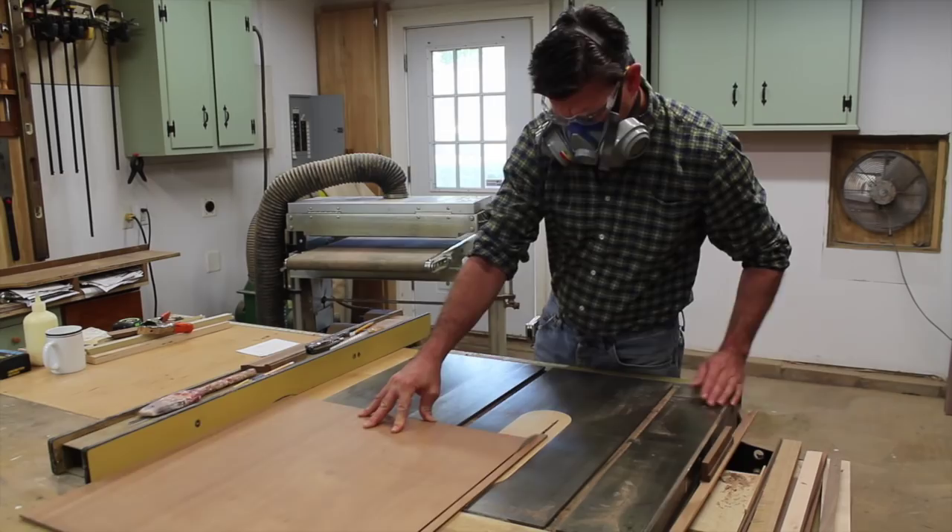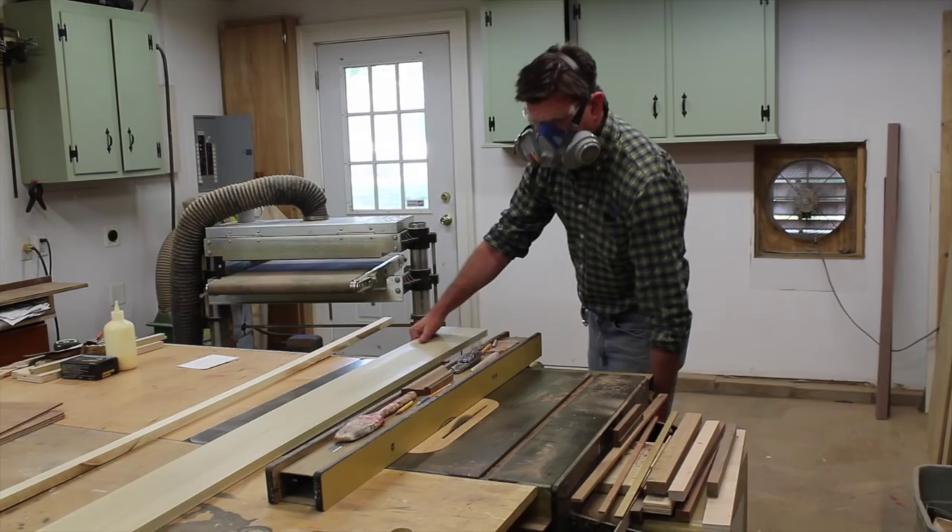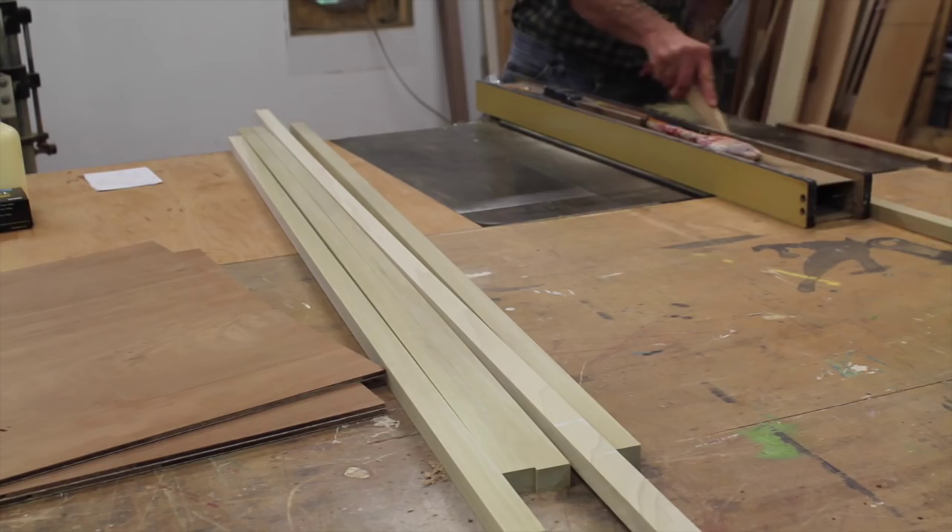I'll get started by cutting quarter inch plywood to size and I'm cutting the plywood about three quarters of an inch smaller than the artwork. Next I'll rip one inch strips of poplar, and this is what I'll use for bracing on the back of the panels.